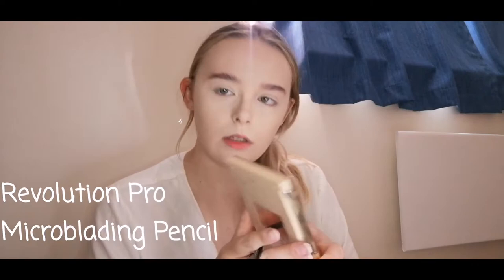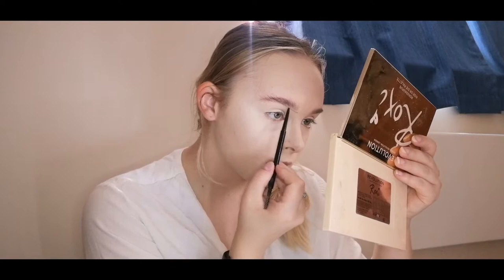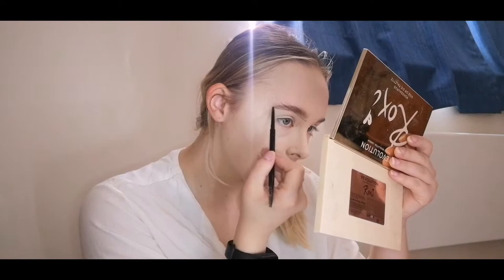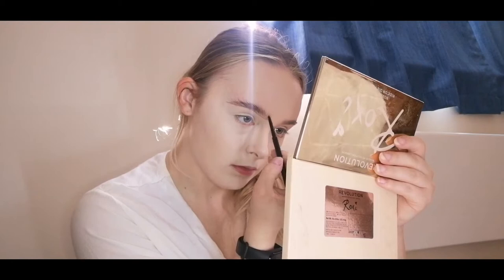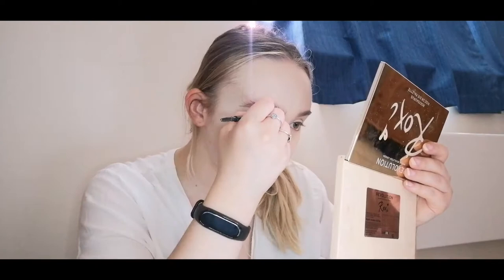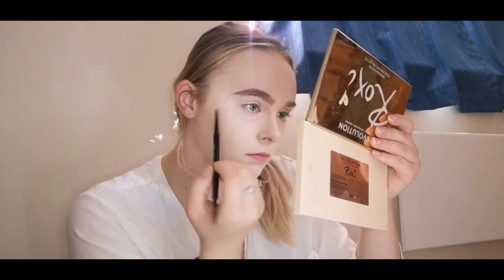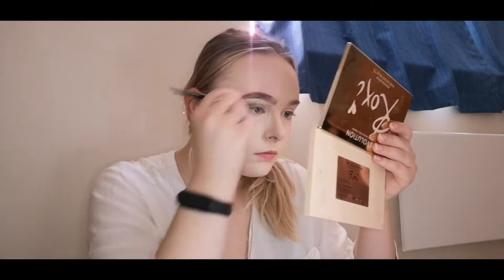We are now on to brows. Here I'm just brushing up my hairs. I'm using my Revolution Pro microblading pencil — this is my trusty one that I always use. I'm literally just outlining the brow, going from the picture. I'm using fine upward strokes with the pencil just to make the front a bit more natural looking. Here I'm just outlining the top of the brow, making it more of an arch, and taking it midway center to keep it natural looking.